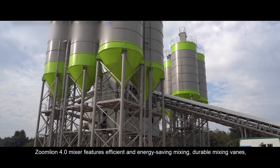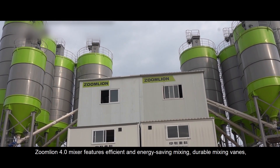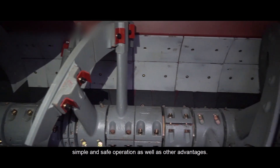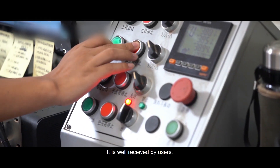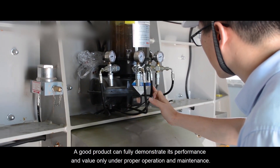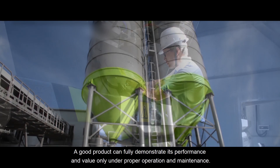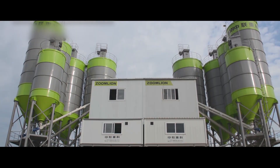ZoomLine 4.0 mixer features efficient and energy-saving mixing, dual mixing veins, simple and safe operation, as well as other advantages, and is well received by users. A good product can fully demonstrate its performance and value only under proper operation and maintenance. Thank you.